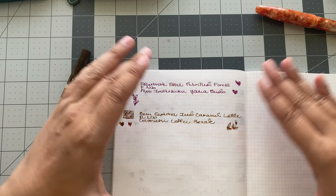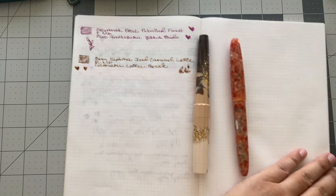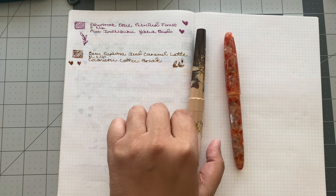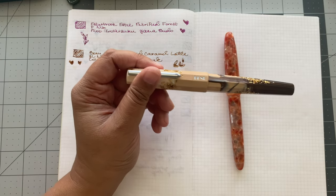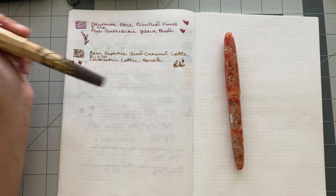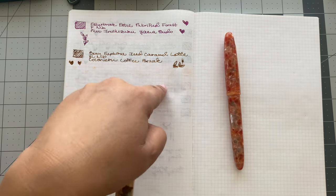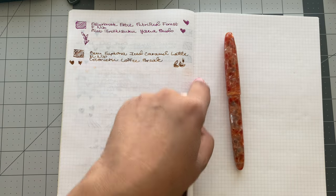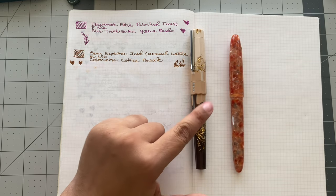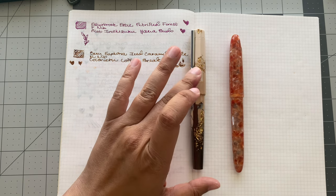Since I've taken a look at these back to back, and it's only by the slimmest of margins — it's the Bennu Euphoria. I think this one just writes like a dream. It could be that it's the medium nib versus the fine nib, but if you look at them they look pretty similar in terms of output — that's a pretty broad fine. But that Bennu — I'm so happy, I am so happy about this pen.